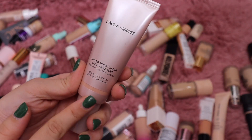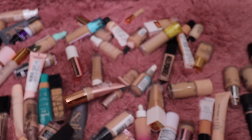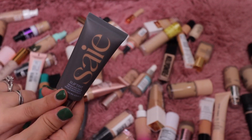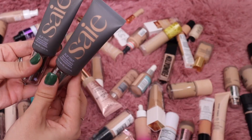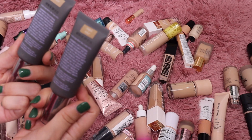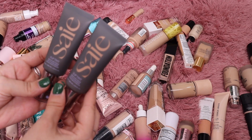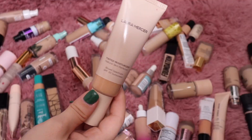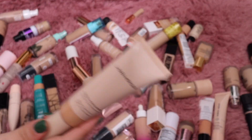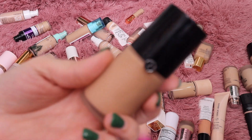Let's do a few tinted moisturizers. I have this one from Laura Mercier — I'm going to keep this, I do enjoy it. I also have this one from the brand Sade — their Slip Tint. I'm keeping that too. I have shade 3 and shade 3.5 — I'll keep shade 3.5 and get rid of shade 3. It looks like I have another Laura Mercier as well, which I'll keep because I really like that foundation.